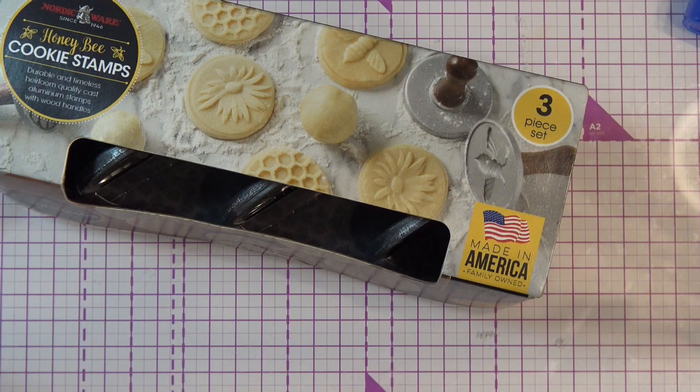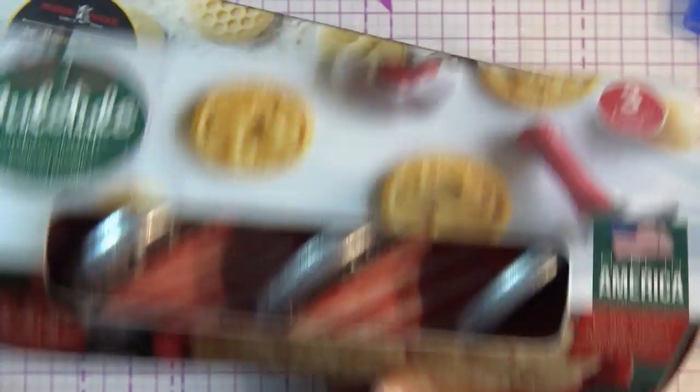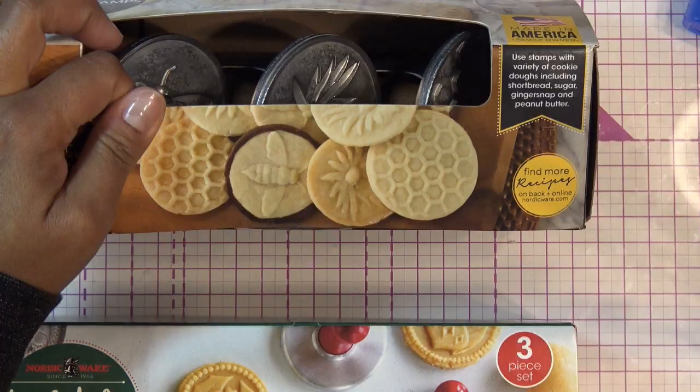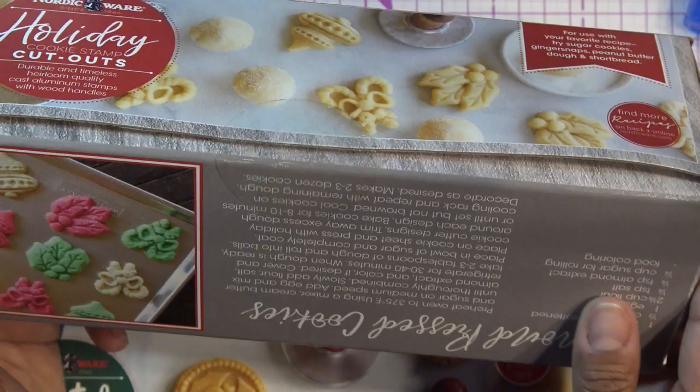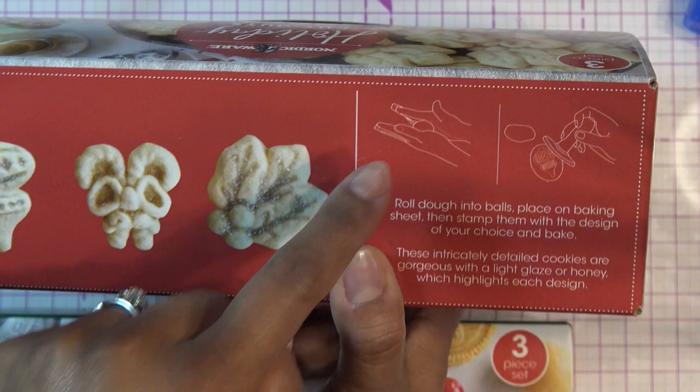These cookie stamps are adorable - maybe I'll review them too. I grabbed the Yuletide set, which makes these really pretty designs - I don't even care if they're Christmasy, I'll still use them. This one's the Honeybee set, which is adorable. Then there's this one that's similar but it actually cuts out the cookie shape while stamping. Some people say it works great, others say it's a nightmare - I'm curious to see. I wish they had more shapes because this is all they have.